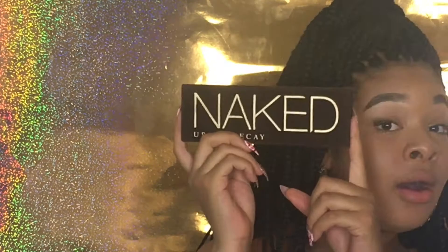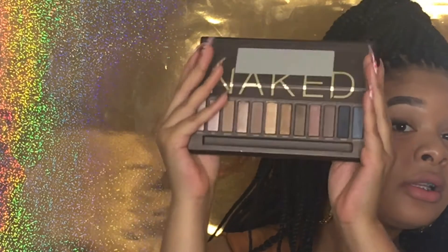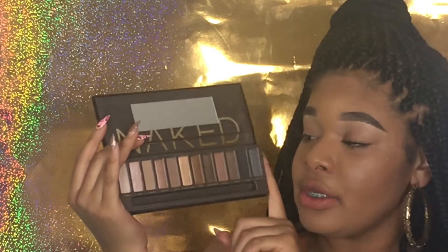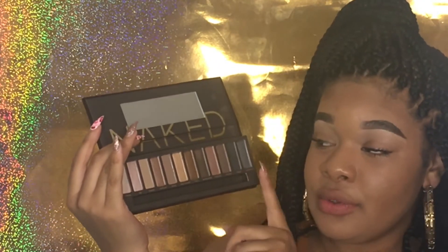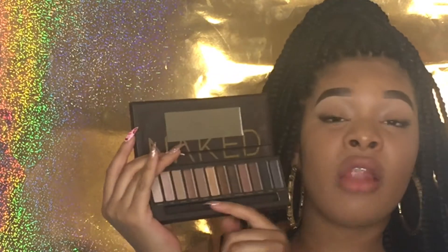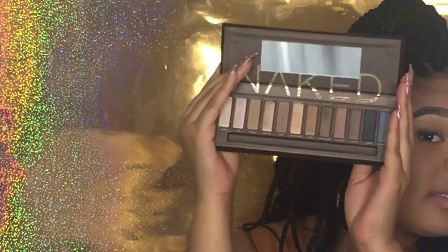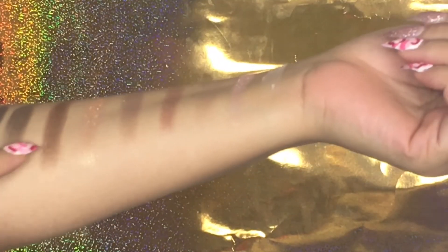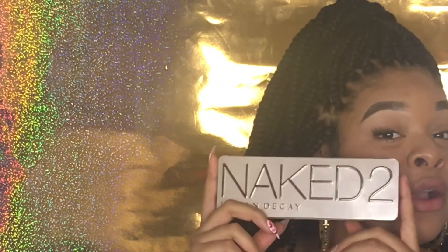Let's get started. The first Naked palette — it comes with mostly nude pinks and earth tone colors, and then it has two dark shades. I took all of the brushes out because I like them and I used them already. Cute packaging. Here are the swatches for the first Naked, and as you can see the last couple of shades didn't have good color payoff.